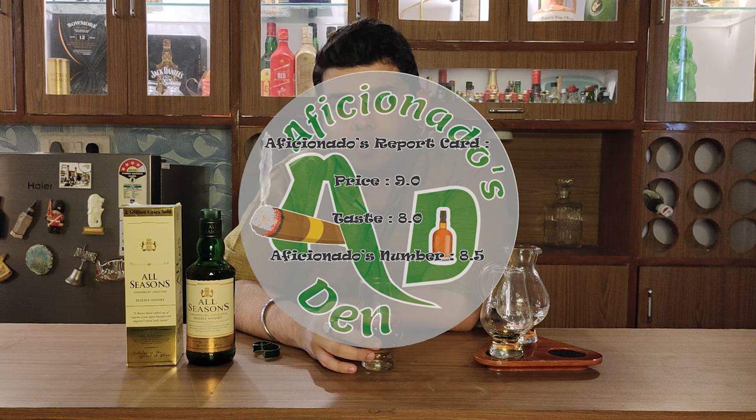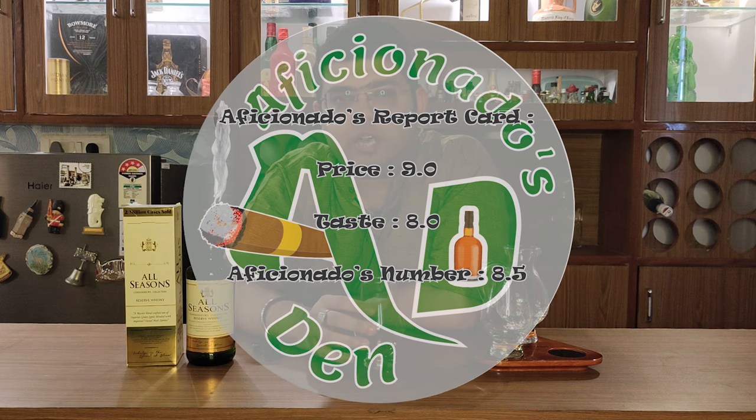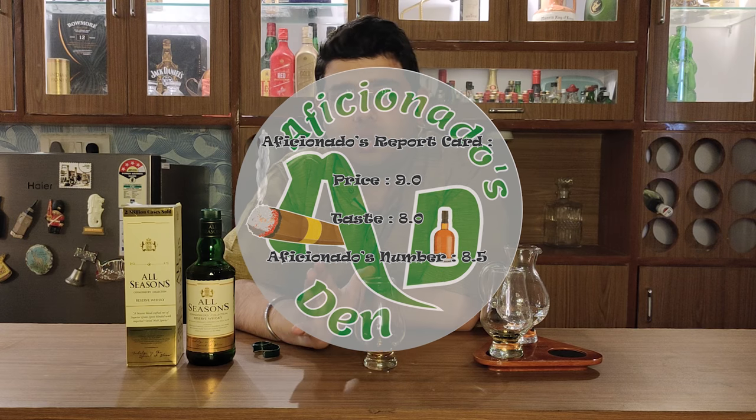If I talk about this whisky's Aficionados report card: on the price point I would give it a 9, and on the taste I would give it an 8. So this whisky's Aficionados number is 8.5. In my opinion, it's still a very good whisky compared to the other whiskies in this segment. Please comment in the comment section and tell me how my review was and which other review you'd like me to do. As we say in Aficionados Den, please drink responsibly and do not drink and drive. Always stay classy — cheers.